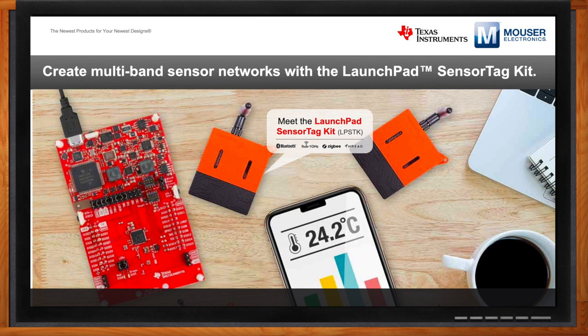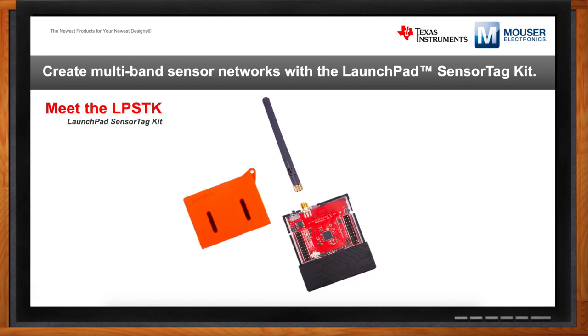Starting with a high-level overview: the kit is fully enclosed, providing a very compelling out-of-box experience. It's very affordable at $30. We really want developers to buy not just one of these, but multiple instances of this kit so they can quickly realize a sensor network, whatever that might be.